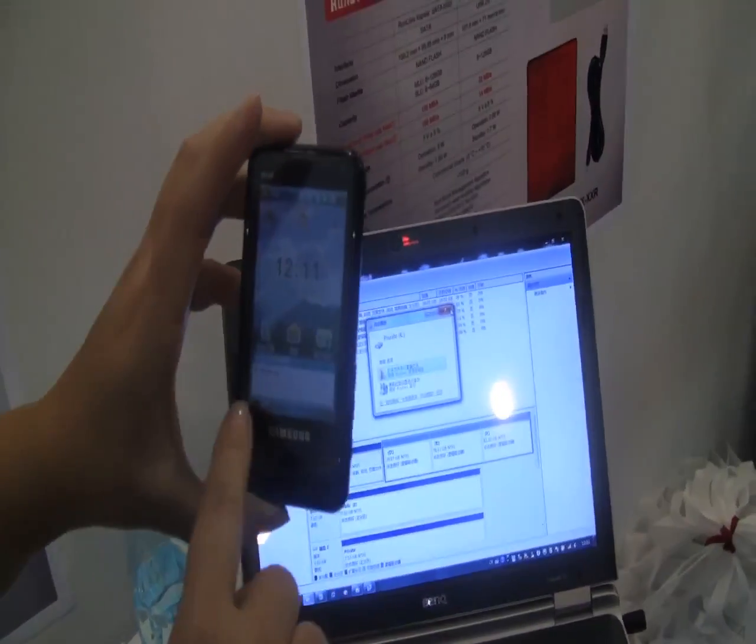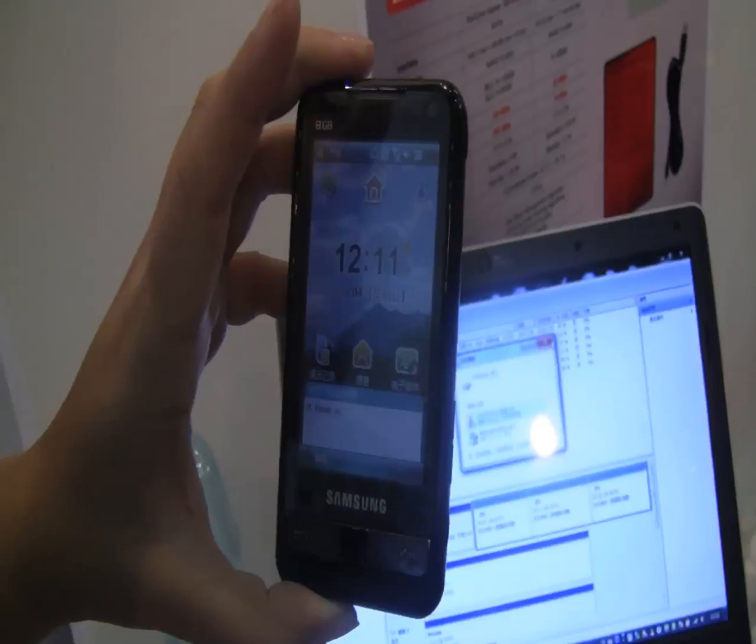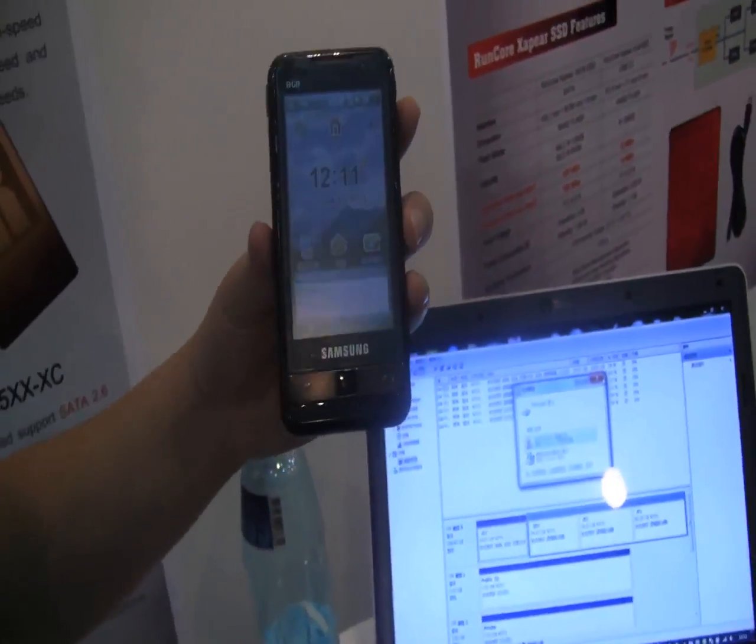There it is — it says 'power on,' which lets you know that somebody's been accessing the private data on this drive. One of the other cool features of the RunCore X4 is that if you think somebody's taken your hard drive and is accessing your data, you can actually wipe it remotely using your phone. So if you're really concerned about privacy and your data, this is a nice little feature.